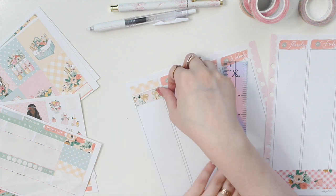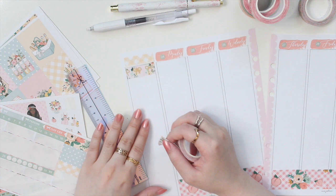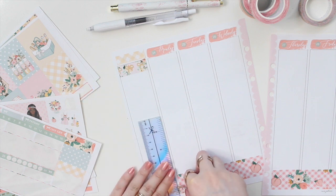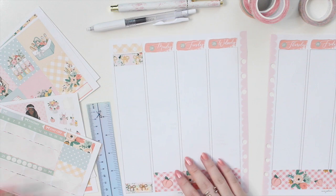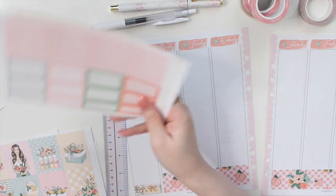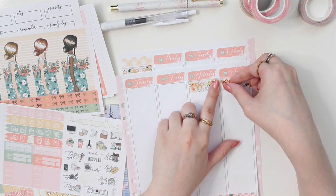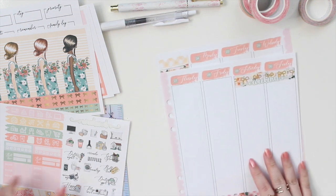So all of my washi has gold foiling this week, and I feel like it's the perfect color for this kit — the gold just really lends itself well with this peachy kit. I'm going to grab my weekend banner and pop it here a little bit over the washi, because I like how the foil kind of pops through.